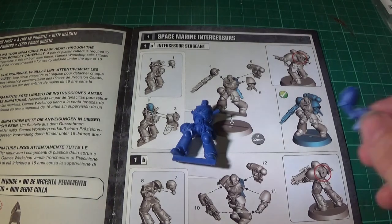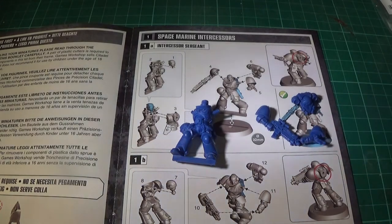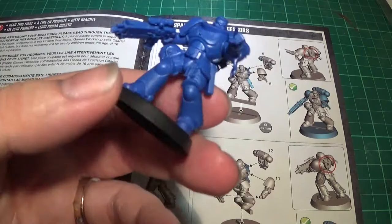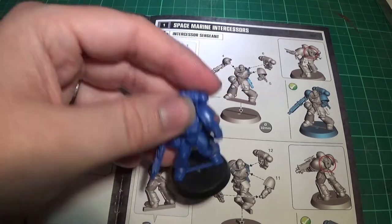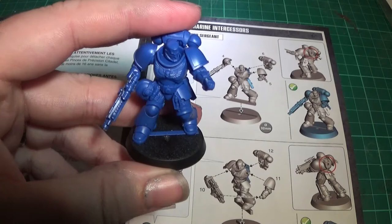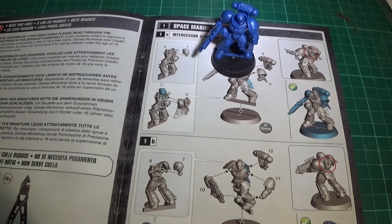So parts four and five are the arms, six is the backpack. The backpack sticks into the hole in the back, arms go on those prongs — and he's done. Finished. I haven't glued him into the base; he's just slotted in and it's a pretty good fit. We will be cutting the tab off the bottom and sticking them onto a scenic base to go with the other Space Marines we've already got. If you don't want to do that, he's ready to play the game now.